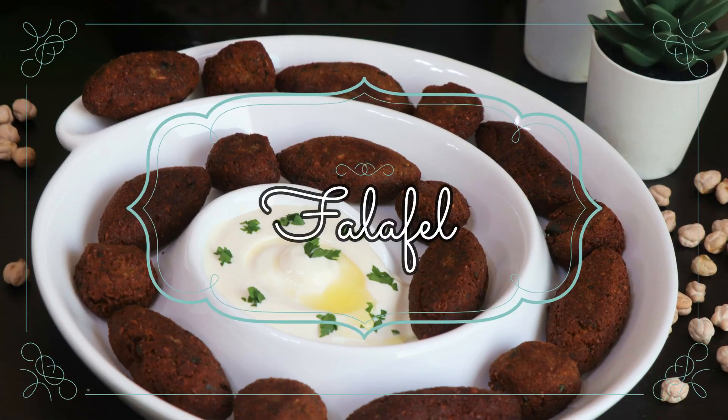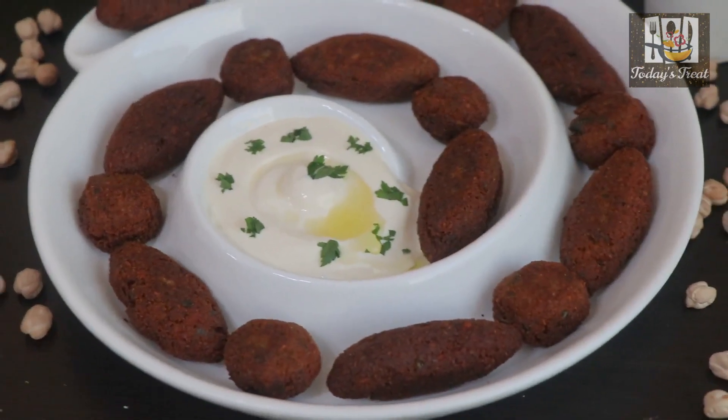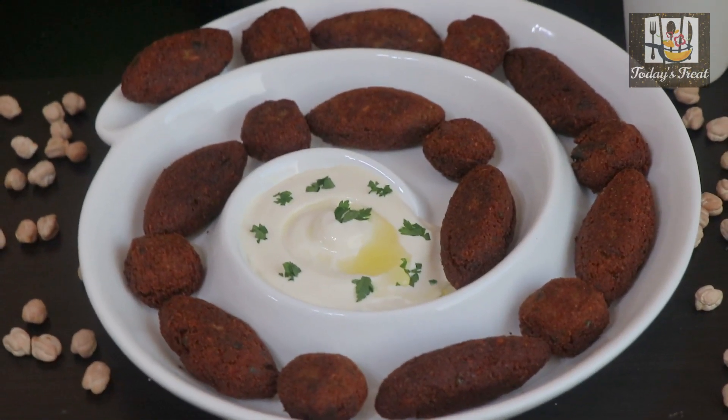Hi everyone, welcome to today's treat. Here is the recipe of falafel. We have an Arabic snack in the morning.